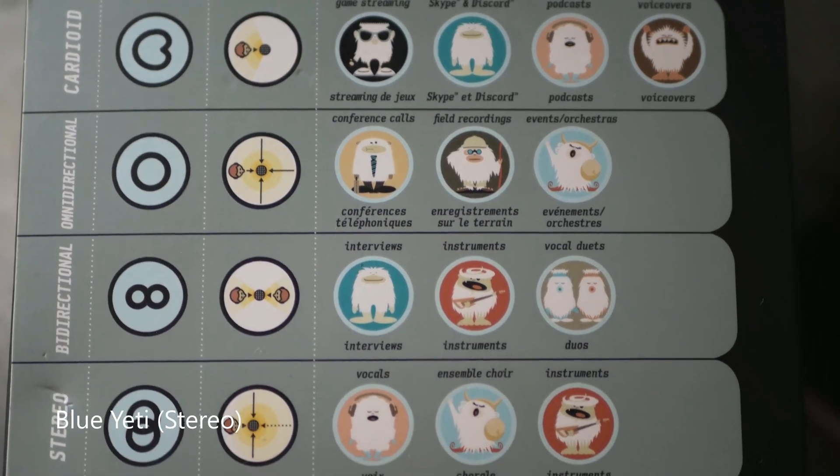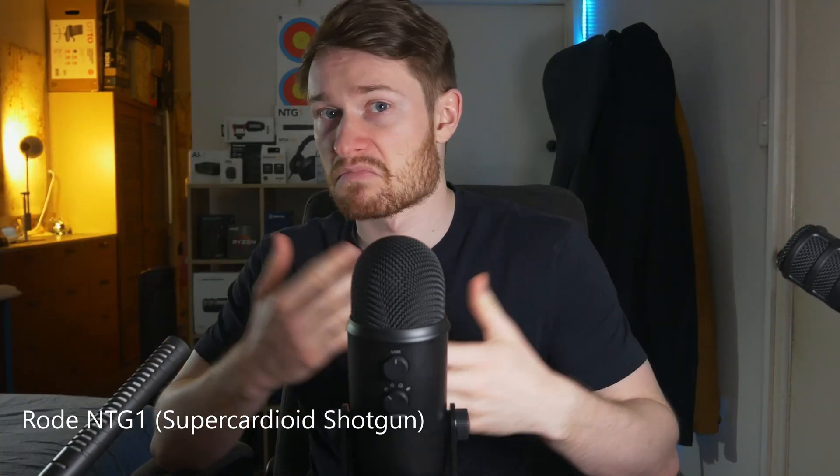According to Blue, they have a chart on the box that tells you what each pickup pattern is best used for. For stereo, it says it's good for vocals, ensemble, choir, and instruments — which makes sense if you want certain sounds coming from certain areas of your sound stage, like your guitar over here. It just feels more natural, like a live performance with sound coming from different places, rather than everything being perfectly even from everywhere. And that is polar patterns: what they are and what they're used for.